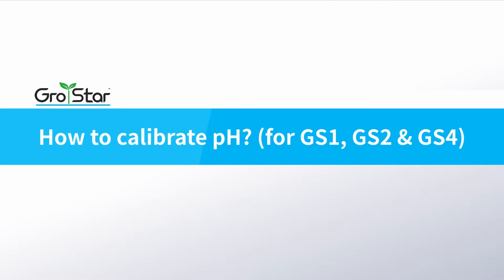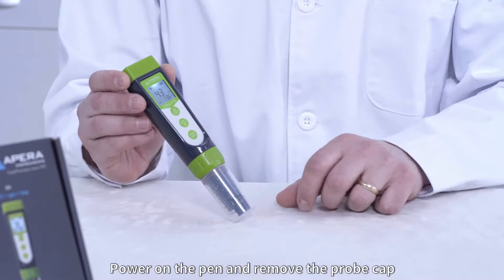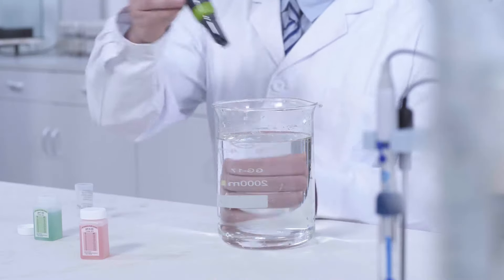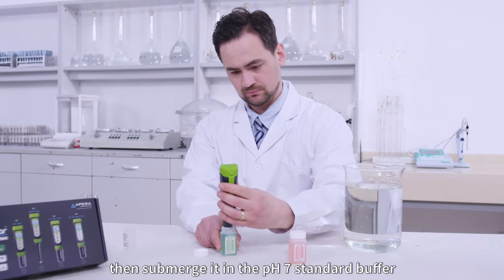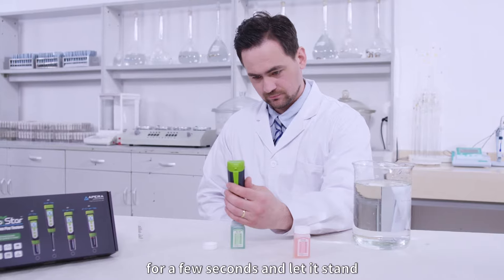How to calibrate pH. Power on the pen and remove the probe cap. Always calibrate pH 7 first. Rinse the probe with clean water and shake off excess water, then submerge it in the pH 7 standard buffer.